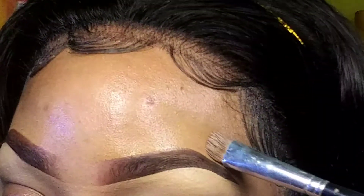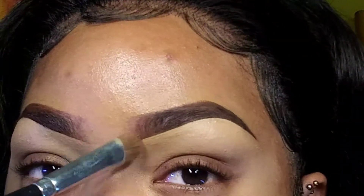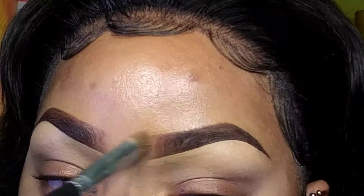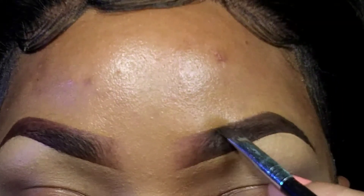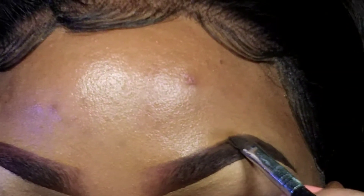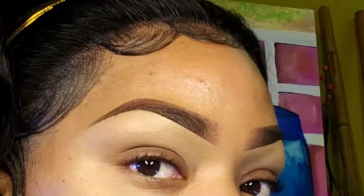Now it's blending, blend blend blend blend — just working the foundation into my skin, then diffusing the front part to give it that nice fade. I take my spoolie and further fade it again. I made a little mistake with the foundation when cleaning up, so I'm just using the brush to re-create my line — as I told you, this is my difficult brow.